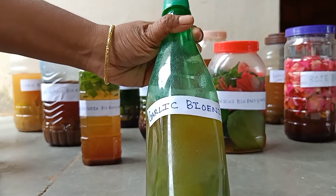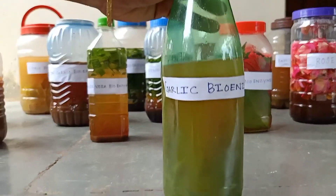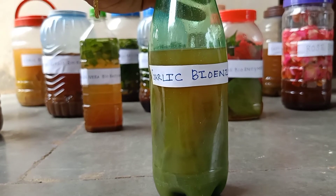This is garlic and citric bioenzyme. It can be used as pesticides for plants. It will control insects like rats, snakes, cockroaches, and so on.